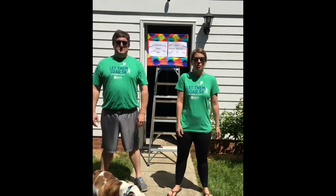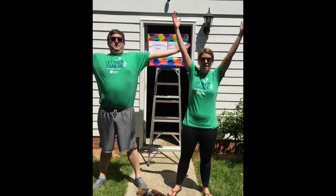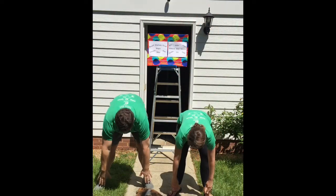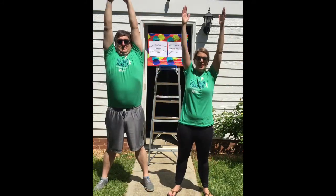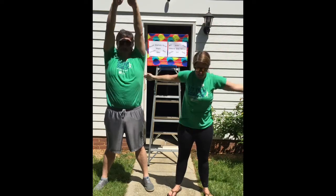Let's get started. So we're going to start with good morning salutations. I want you to raise your arms up, take a deep breath, and then bend down. Come back up. We'll do this again — raise your arms up, take a deep breath, and then bend down.